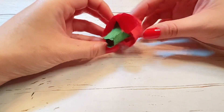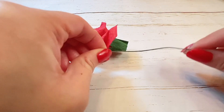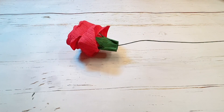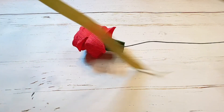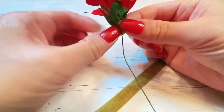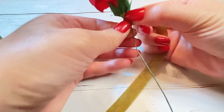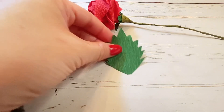Now that the sepals are on, it's time to attach a stem. Get a wire, such as a floral wire, and stick it into the center of the sepal. Then use green floral tape and wrap all around to attach the flower bud to the stem. Twist and attach the floral tape all the way down the length of your stem.